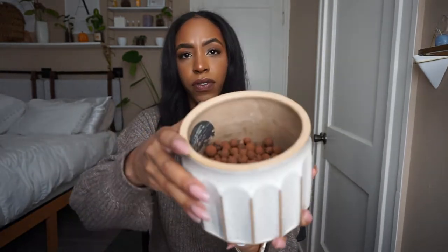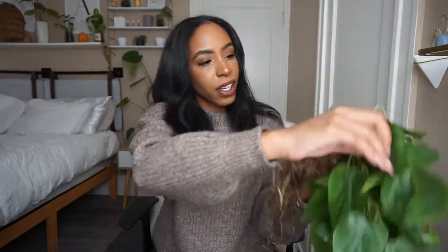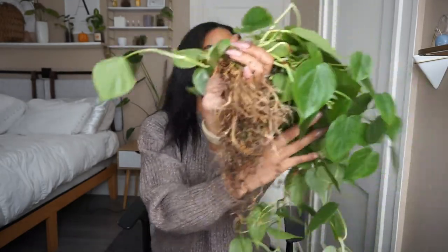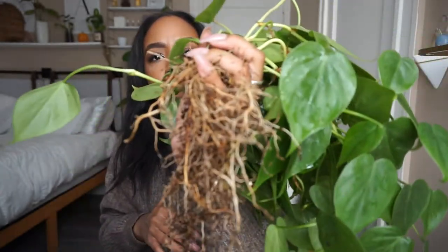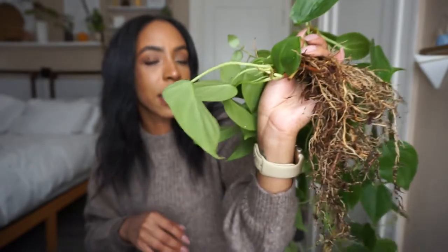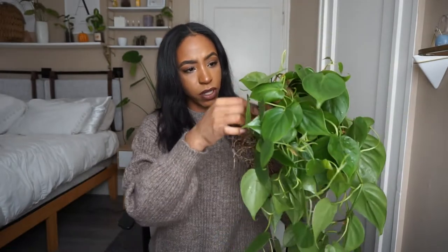Okay, this is going to be hard. I'm trying to gather the roots in the most organized way I can — getting them all into the same area so I can take them all at once and just stick them in. I'm setting aside any dangling leaves. I think I have all the roots in my hand now. I grabbed all of the roots so that I can just take them and plop them in, which is what I'm going to do now.